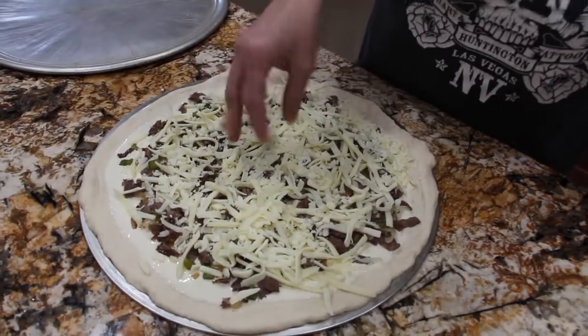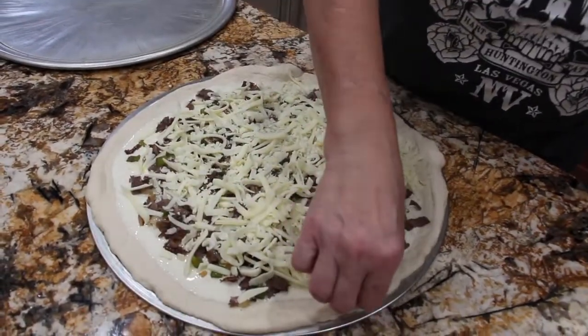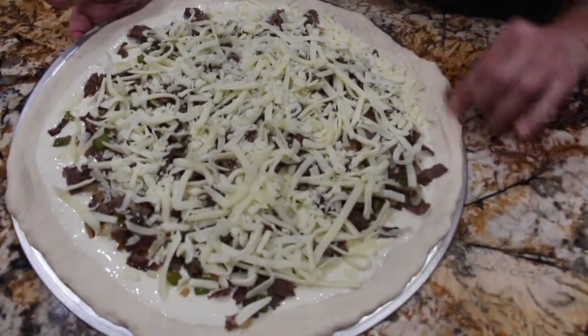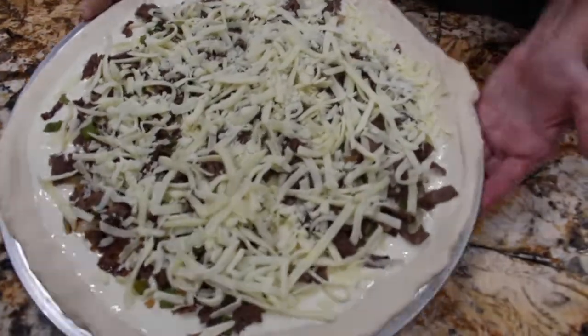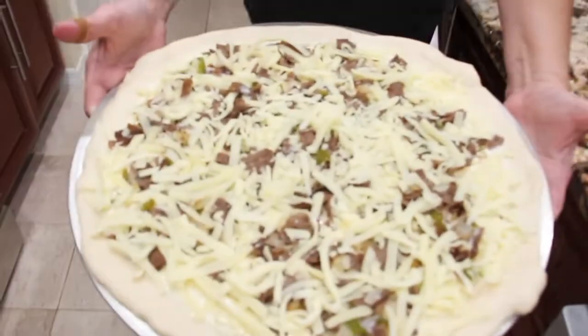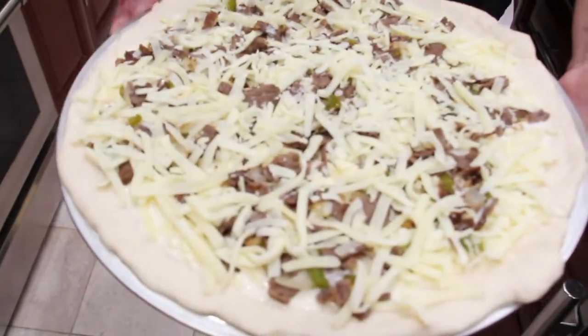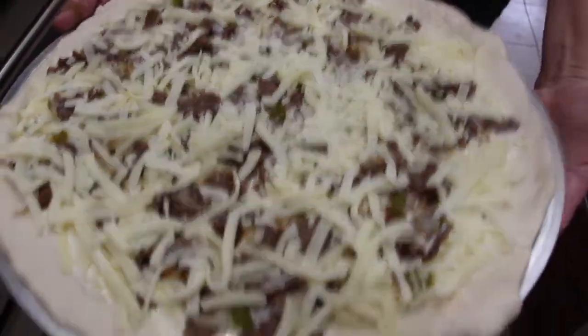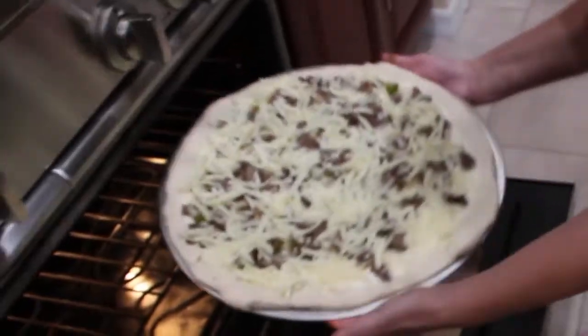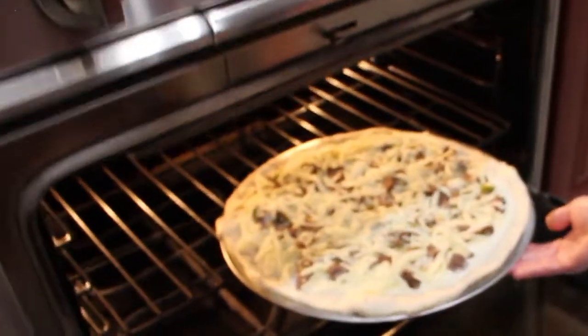I have my oven preheated at 450 and I'll place this in my 450 degree oven until the crust is a nice golden brown, so into the oven it goes. I'll place the pizza on the center rack.